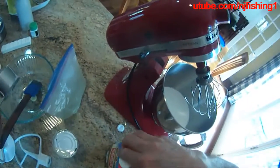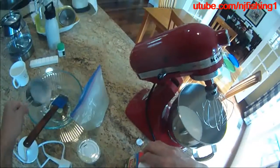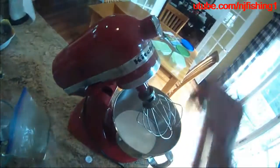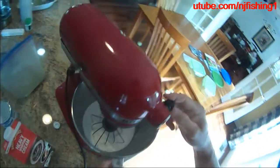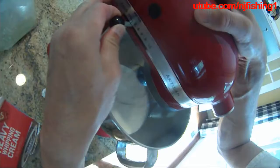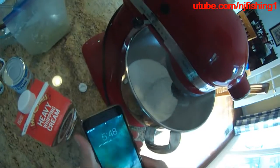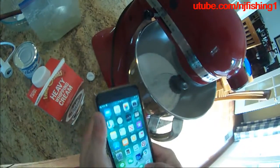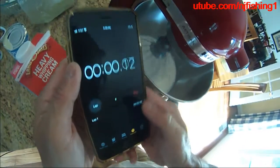I'm gonna use the KitchenAid here, put this down and beat it. Right now it's off, so I'm gonna start with speed one — the slowest speed — for five minutes. Let me get my timer. Stopwatch, start.